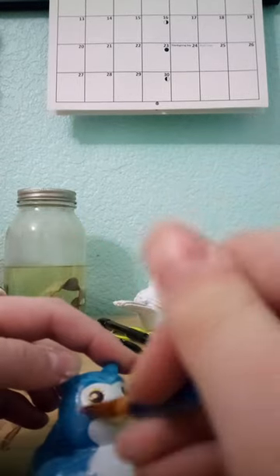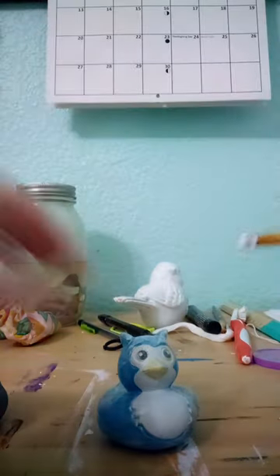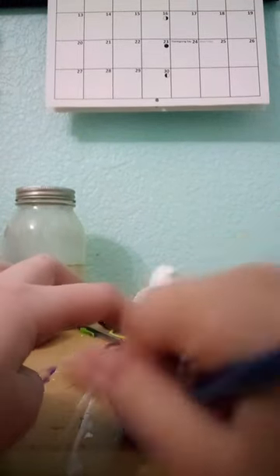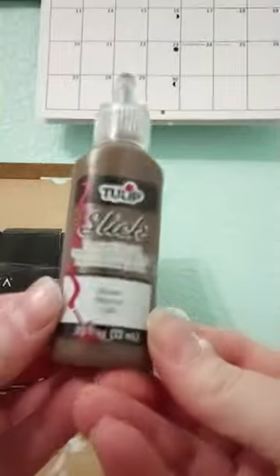So I decided to do what any logical person would do and paint it. I'm doing a white base coat, which is going to take a couple million coats, so I'm just going to skip ahead to when I've done that, and the brown coat around everything except for the chest area.